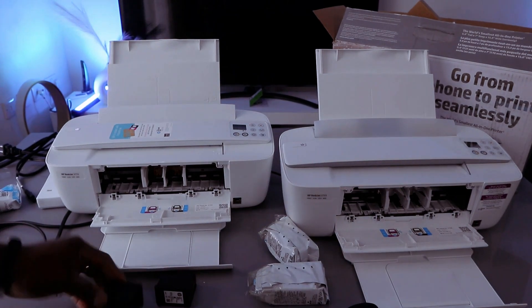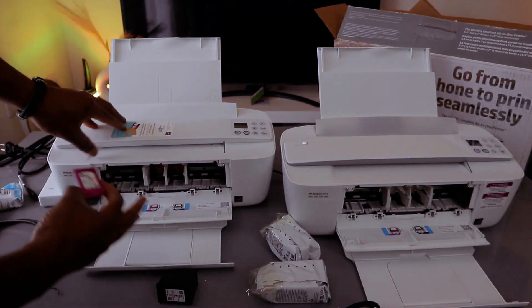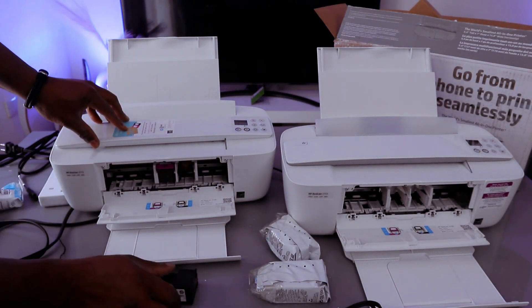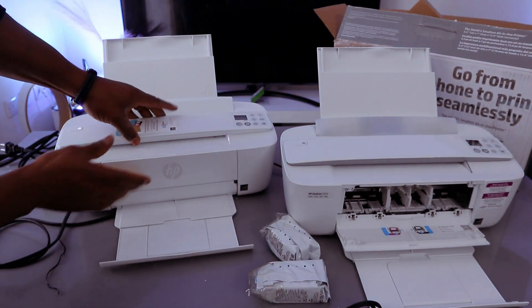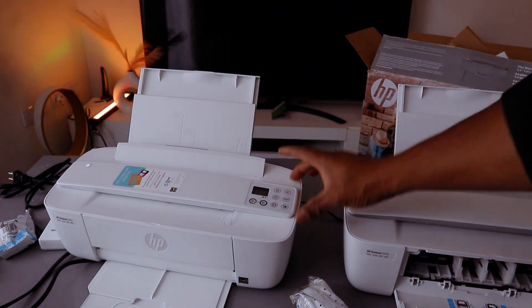To install the ink, what you need to do is go in so the color cartridge goes to the left and black goes to the right. Just need to go in, push it upwards. This is applicable to this printer — go in and push it up.